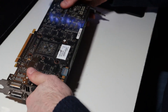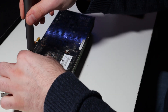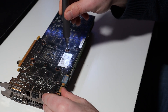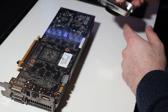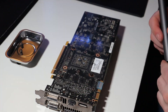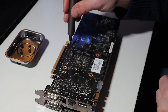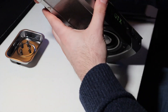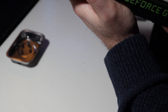All right guys, let's start it. First off, let's remove the screws. I have a magnetic tray so we don't lose any screws. It's only four, I think.